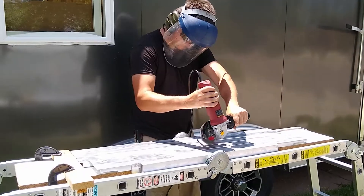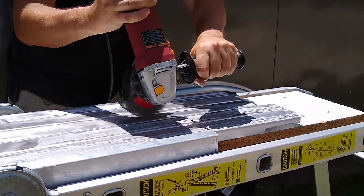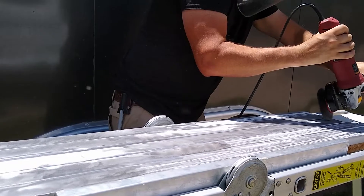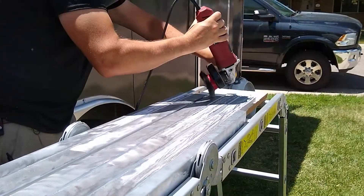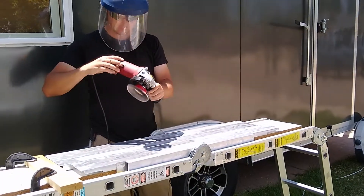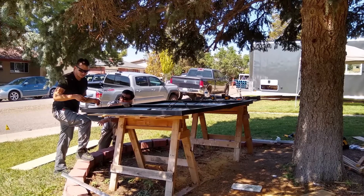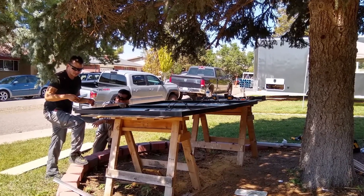I took the studs we had cut out of the trailer for the windows and made mounts out of them. I removed the glue with a grinder and cut them to size. Before lifting them onto the roof, Noah and I bolted two panels together to create three pairs.